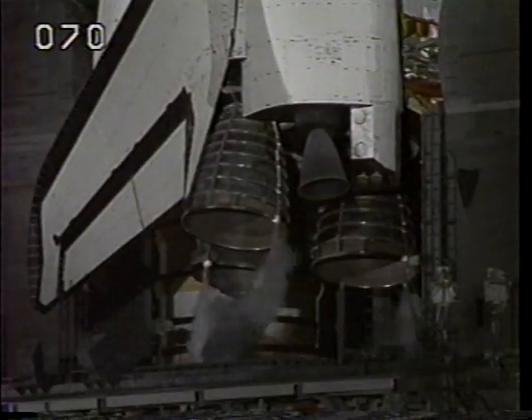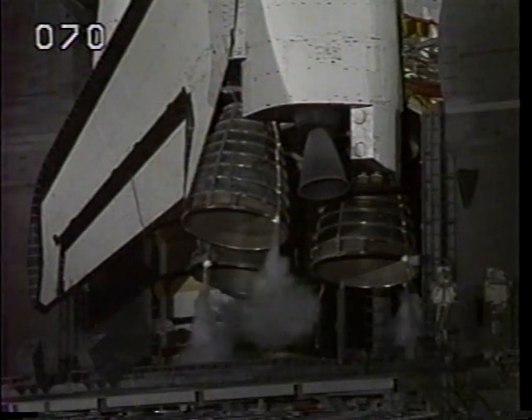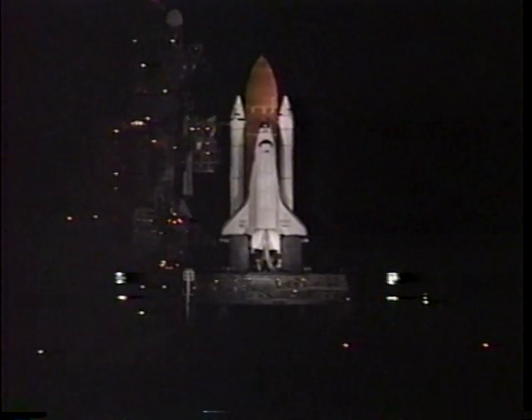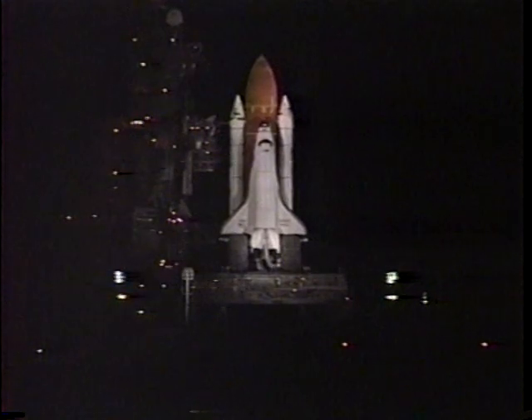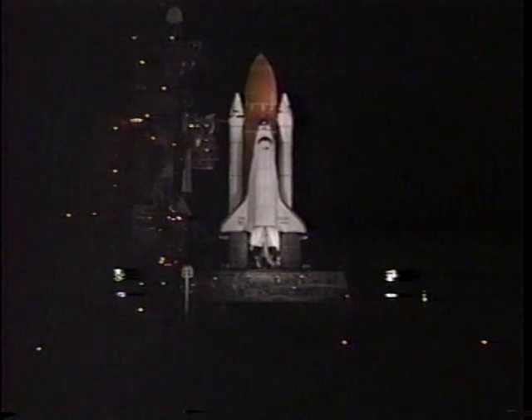In just a few seconds, thousands of gallons of water will be released on the launch platform. That will help suppress the sound energy and the shock of the seven million pounds of thrust produced at launch. T-minus thirty-one seconds. We have a go for auto sequence start. Atlantis's four redundant computers have primary control of critical functions.